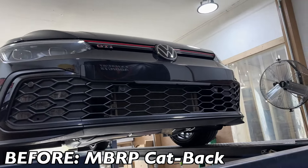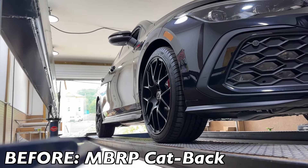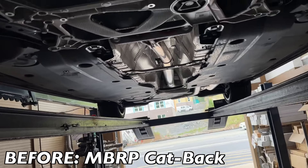All right guys, we've got a VW GTI — really clean, really nicely done, just mint. I like the wheels on it too, they look good, sensors and all that. Anyway, let me show you guys what was done to it.